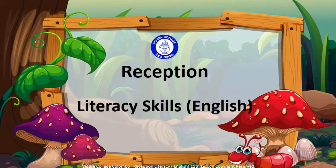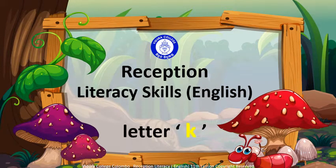Reception, Literacy Skills, English. Letter K.